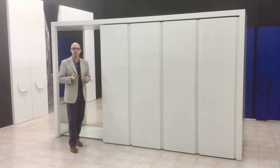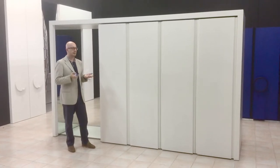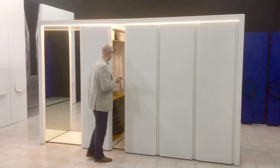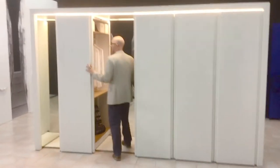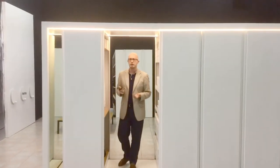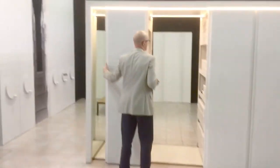The only thing you have to consider when planning with this kind of wardrobe is the corridor. The corridor is the space that the user needs to get in and access the things they need. And obviously the corridor is also the space that the modules need to slide — they couldn't slide without a corridor.